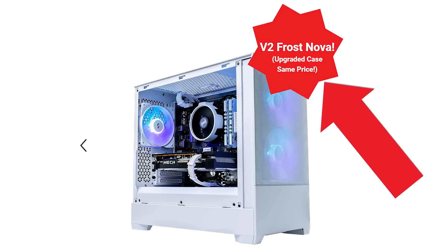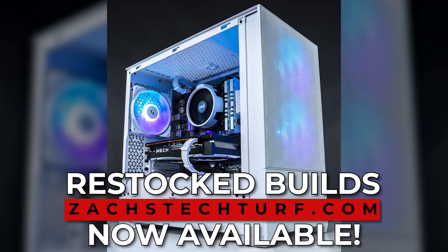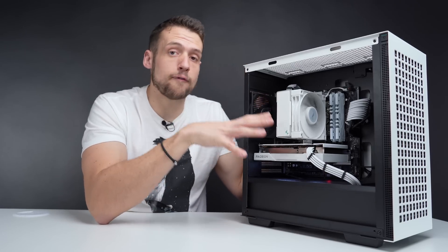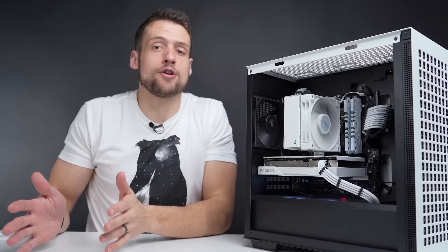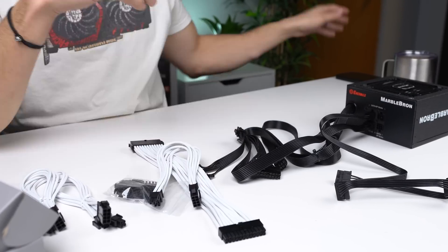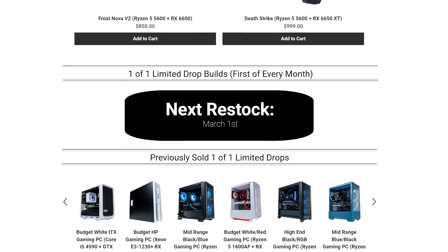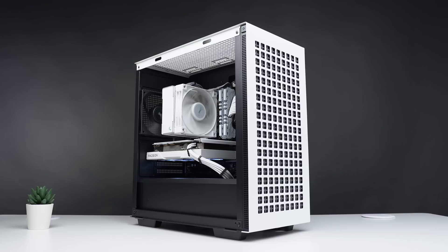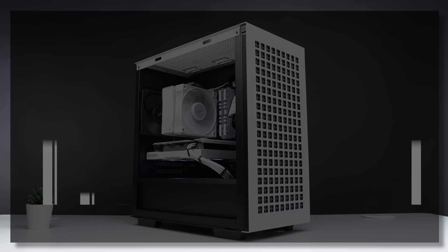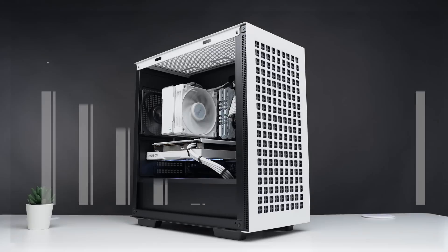If you want to skip the part selection and building process, you can simply buy our Frost Nova gaming PC, always available on my website. Worth mentioning: comparing the Frost Nova PC to what you can build yourself for $800 really shows the value difference between building versus buying pre-built — there's always going to be an upcharge with a pre-built, so if you only care about price to performance, building yourself is the better option. This specific build will be on our website for the March 1st launch. Moving to benchmarks, the 13100F and RX 6650 XT is a blazing fast 1080p high-to-ultra combination, and you can certainly jump into 1440p for some titles.